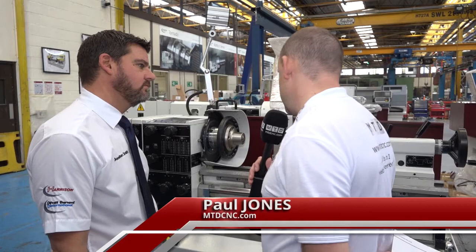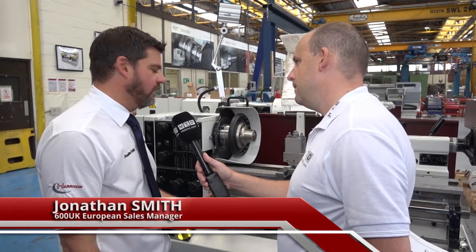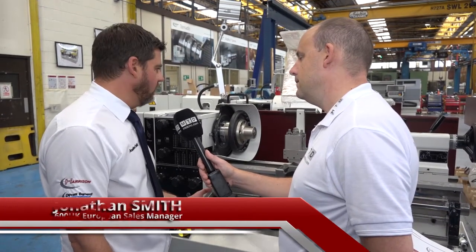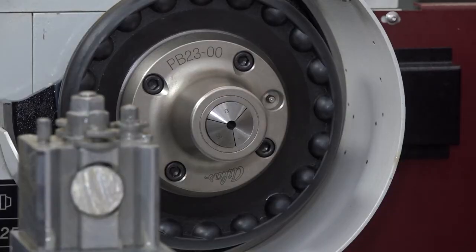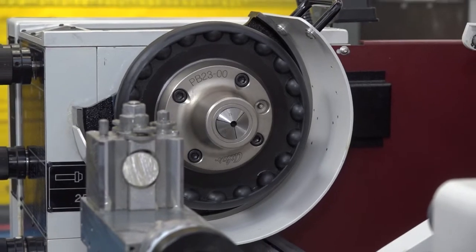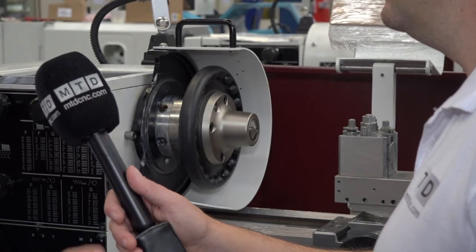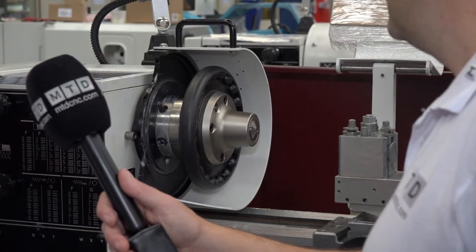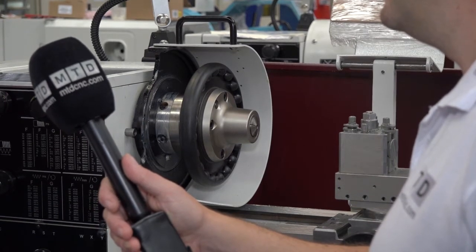I see a lot of work holding systems and chucking solutions — this one looks a little different. What is it? The normal solution for a collet chuck on this size of machine would be a key-operated collet chuck, but this is a new innovation — what we call the wheel chuck. It takes standard 5C collets and, without having to use a key, you can lock it with the mechanism at the side here, so you don't have to go through the rigmarole of tightening it with a key.